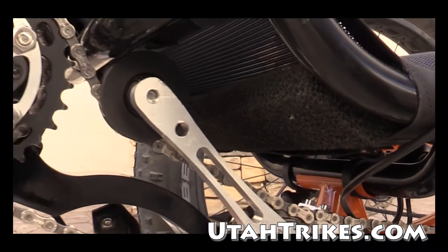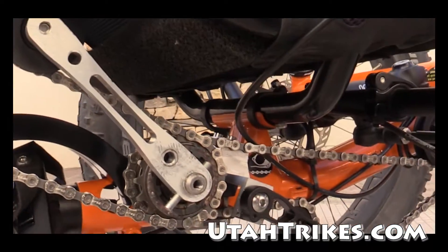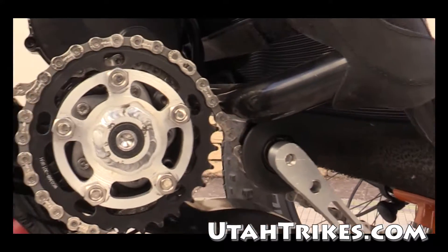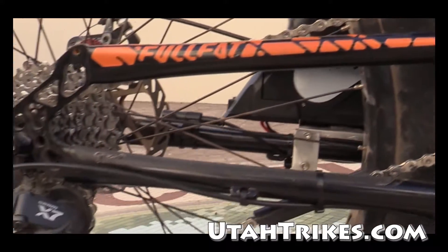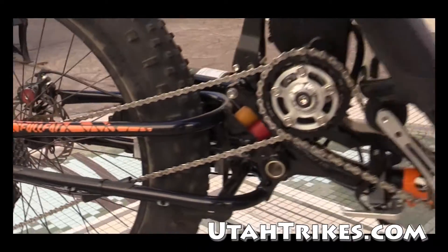We've got our custom chain tensioner for the mid-drive chain, and that of course runs back to our rear derailleur cassette system.